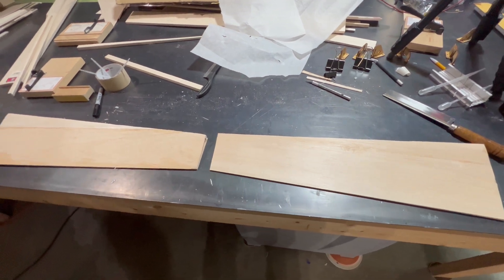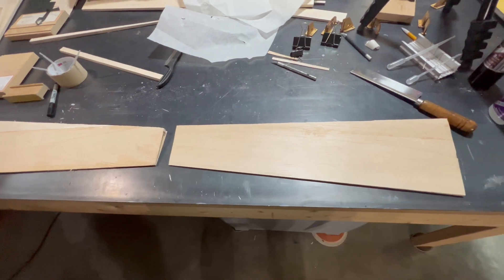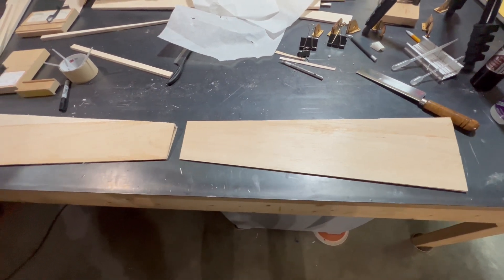We've gone ahead and put our sheeting on the bottom and it just looks fantastic — came off really well. So now it's time for us to begin sanding. Let's start sanding.